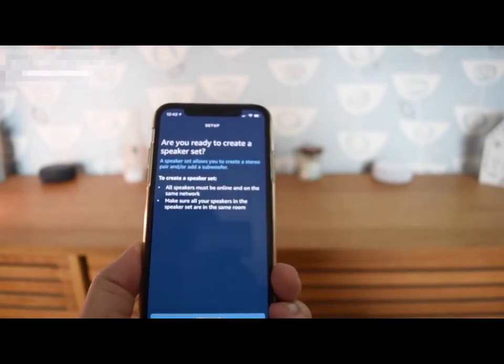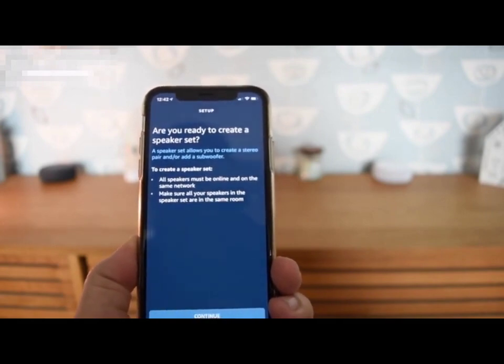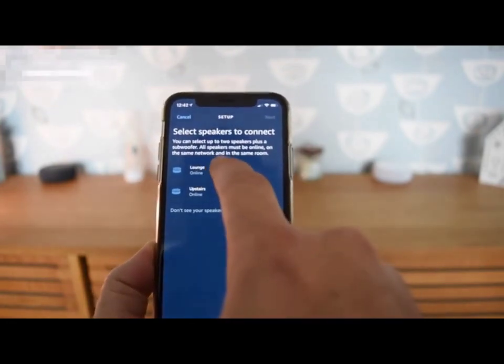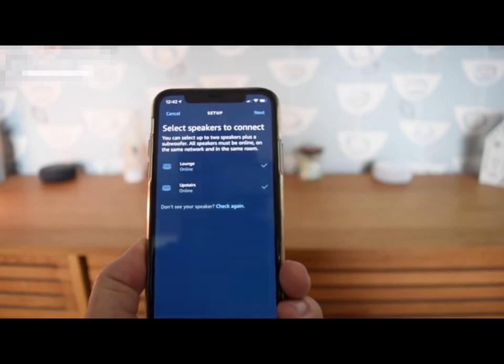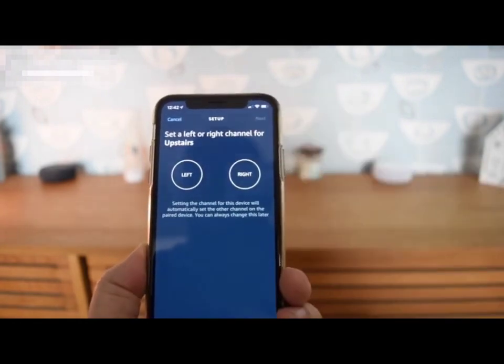Just select one of the devices from the device list within the app and then click 'set up as a pair of stereo speakers.' When you go to next it will find two of the speakers that are online and you can select those. I've got one called lounge and the other called upstairs. I selected both of them and then I'm going to click next.